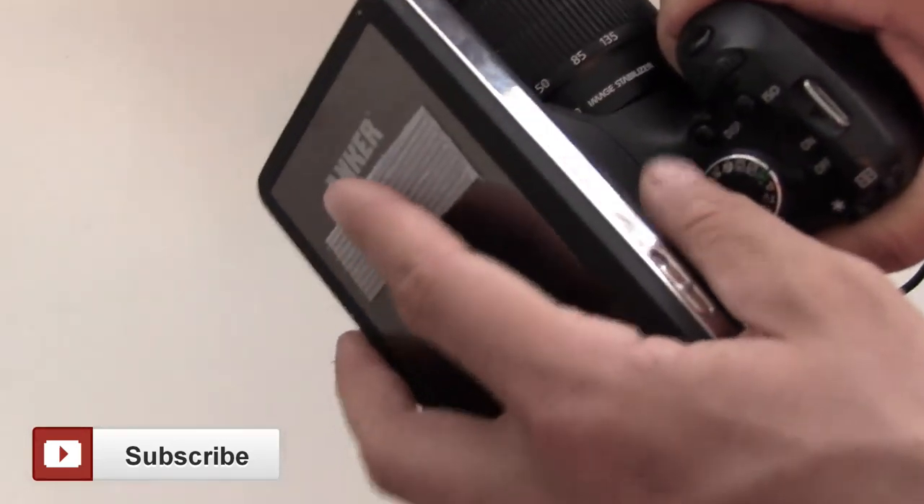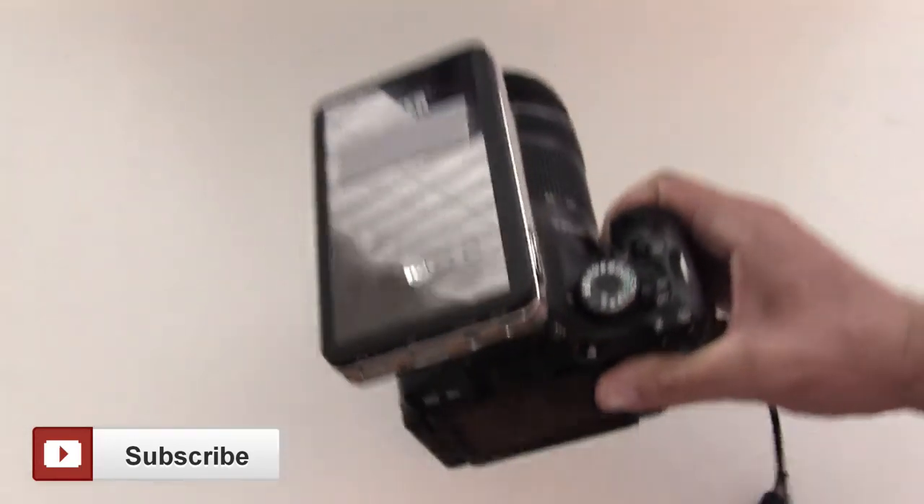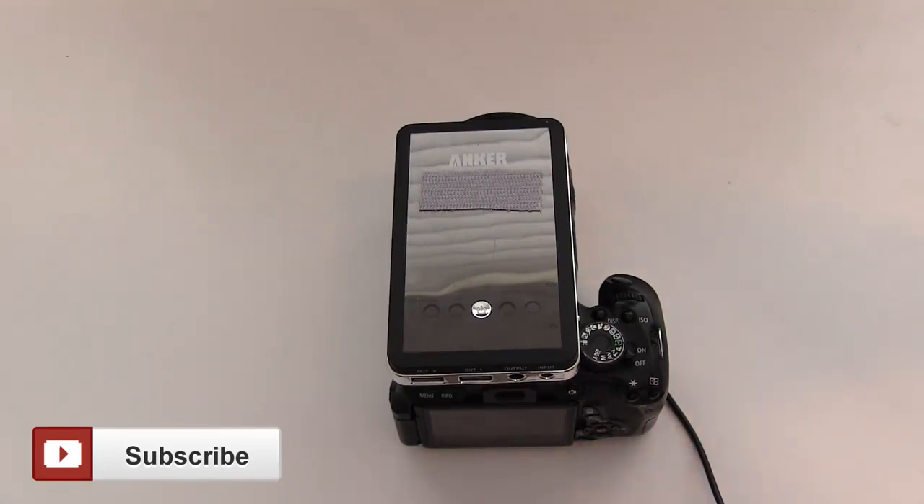And if I need to swap the battery, I quickly take it off, get the other battery, and throw it back on. So it's super quick and a really easy way to do it. It's cheap too — you can buy a lot of Velcro off Amazon for a couple of bucks, so it's pretty good.